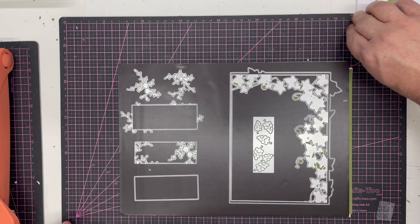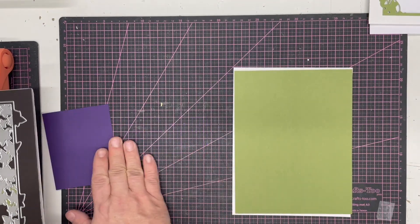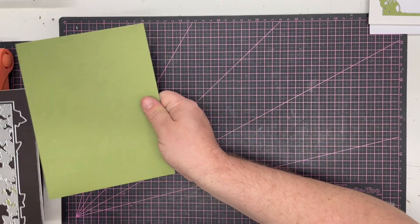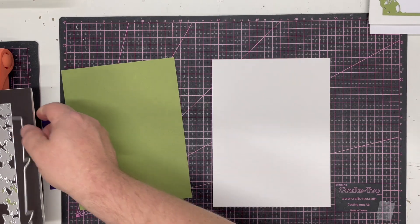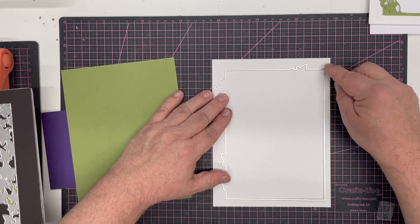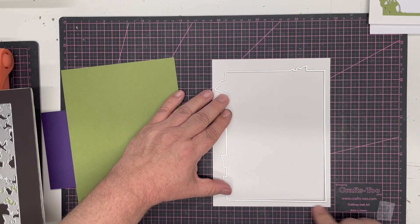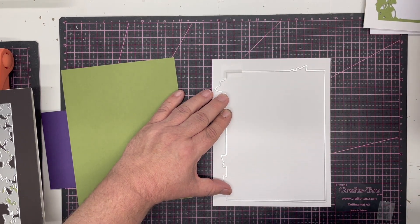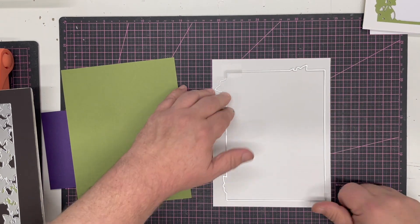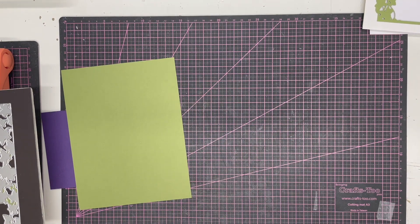We'll give you a little sneak peek of what we're going to be doing. I've got two pieces of Crafts Too linen card, one in moss green and one in white. I'm going to start with the white and the outer die. You'll see you've got two straight edges with no detail on them — those want to be placed evenly along two of the edges at the bottom right-hand side, to make sure you get enough room in for the leaves. The pieces have been cut to six inches by eight inches to give us the right frame length. I'm just going to run that through my die cutting machine.